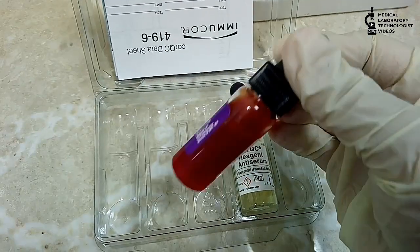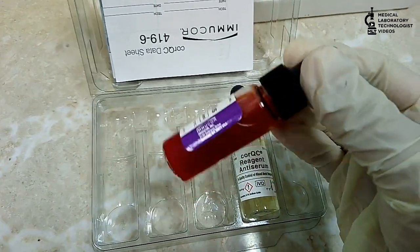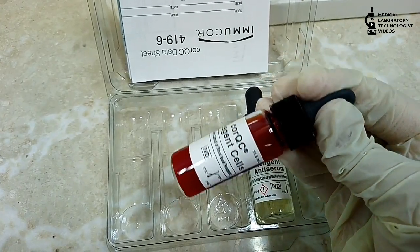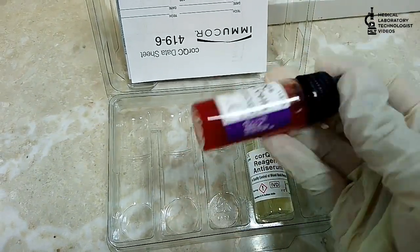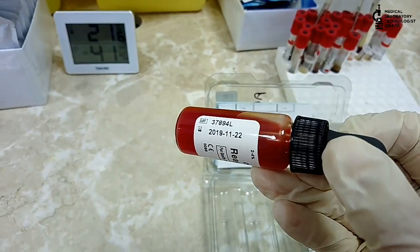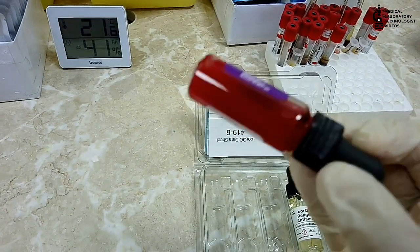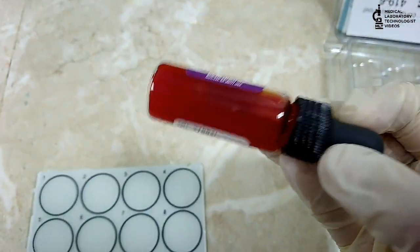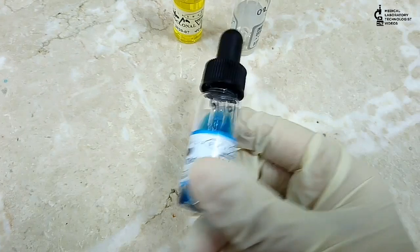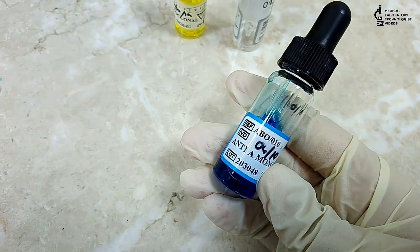These are cells, so you have to mix them properly. If you keep them in one position for a long time, the cells will settle to the bottom. So you have to mix well before using them.